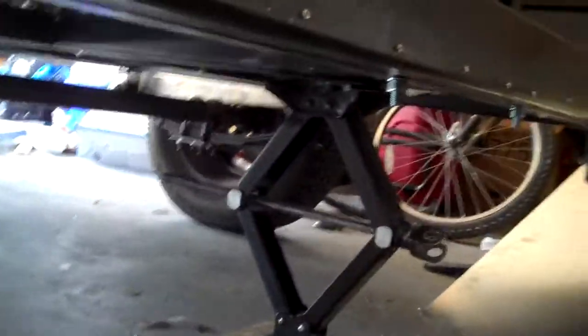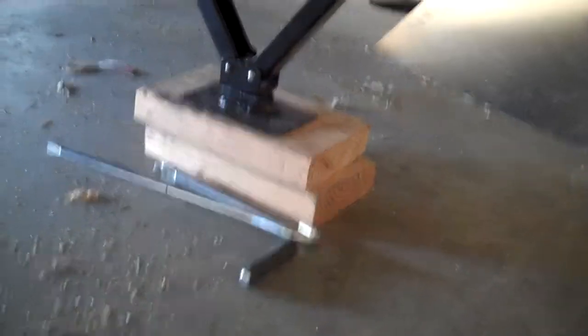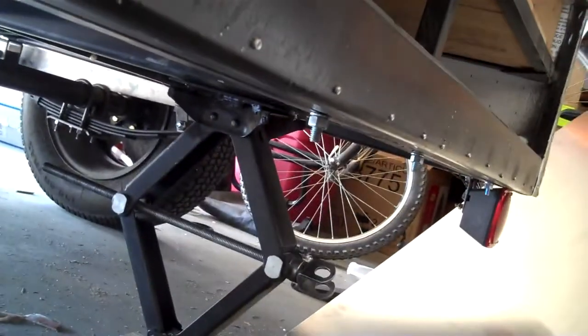Let's start from the back here. I've got the lights installed — I had to fabricate some brackets for those. I've got a jack down here. I took a Harbor Freight jack, flipped it upside down, put a pad on the bottom of it, and then another pad on the new bottom and the old bottom too, and welded it directly to the trailer so it goes up and down.